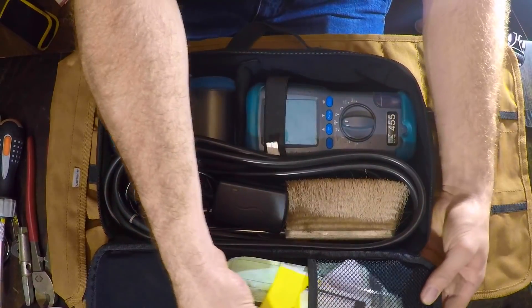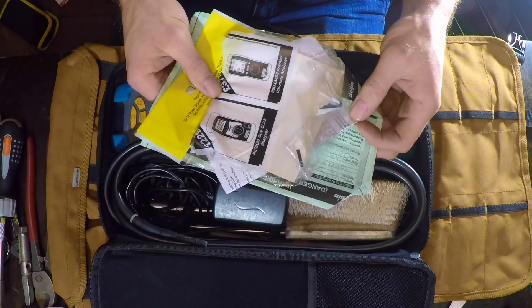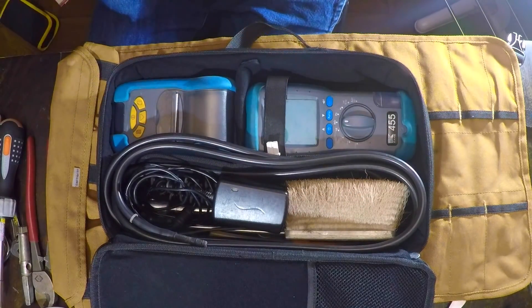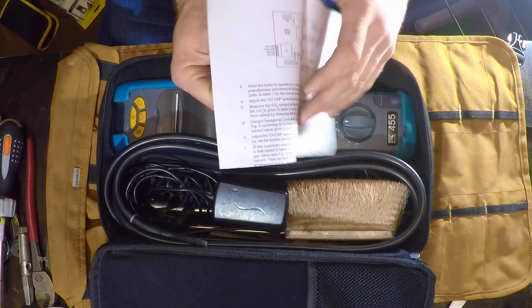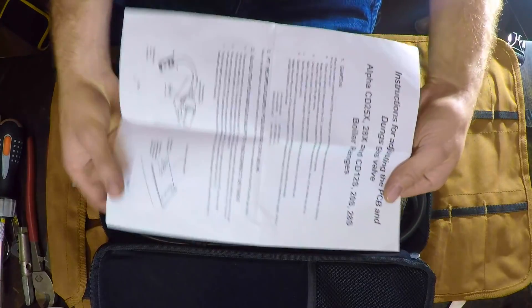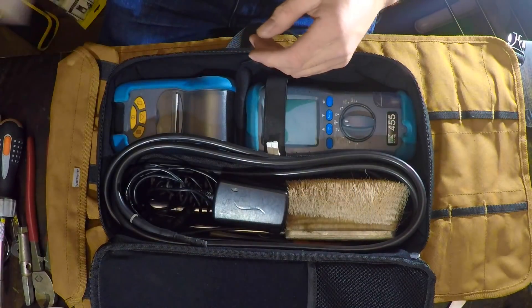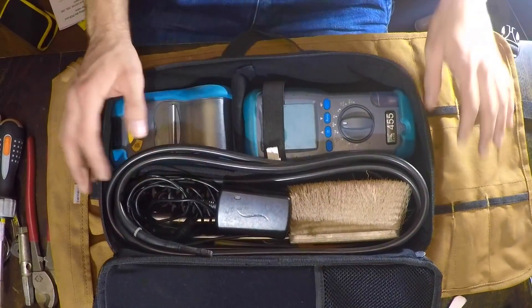I carry warning notices and labels in this — not 50, just five or six. And I generally carry, if I know I'm going to a certain boiler, the setup procedure for the gas valves and whatnot on it.